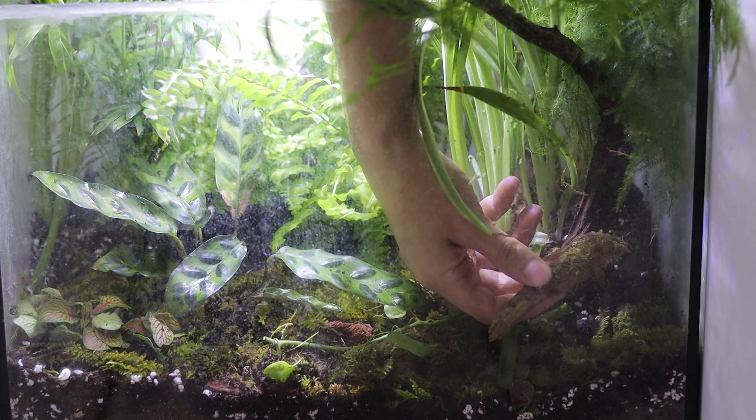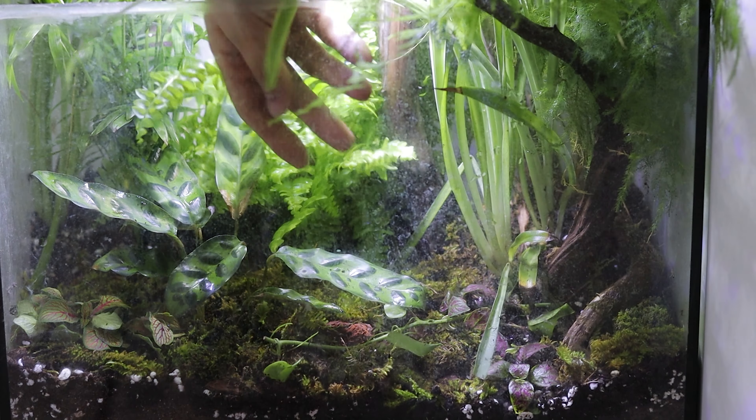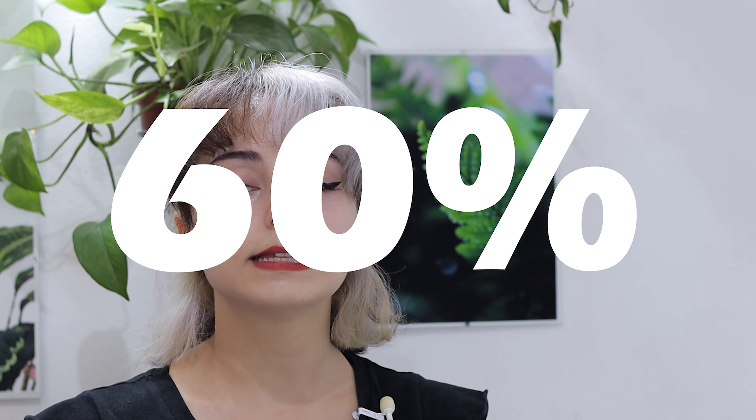If you want something that looks like a fairy tale in your house, then simply make a terrarium. I went away for just one week, one week only, and 60% of my terrarium plants didn't even make it. So if we want the rest to remain alive, we have to do something right here, right now.